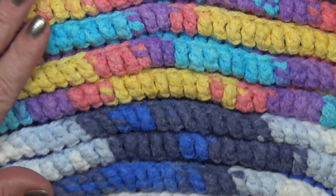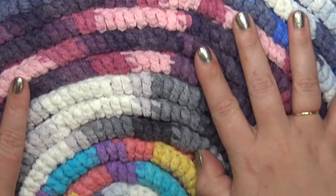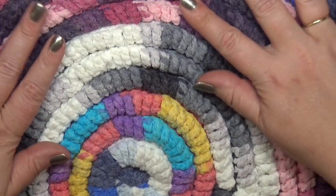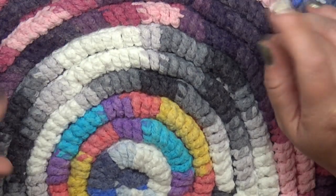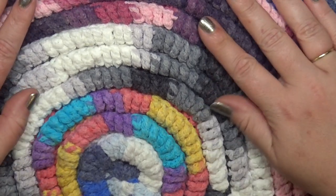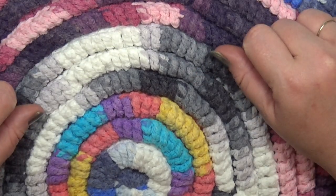Essentially in each round you are growing to one extra stitch in between your stitch markers — so you'll have two stitches in between for round three, three stitches in between for round four, and so on. Thank you everyone for watching Jolie Knott's Crochet. I'm Crystal and we'll see you next time.